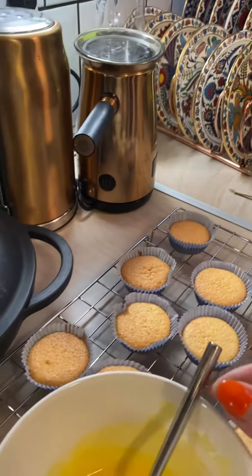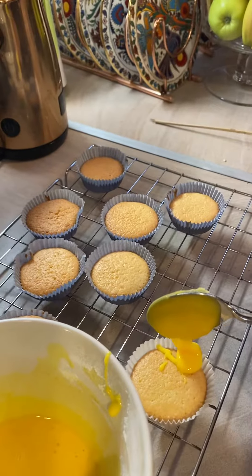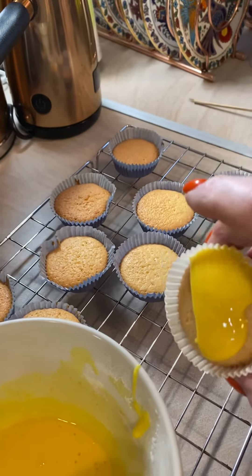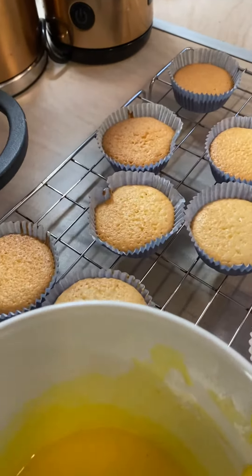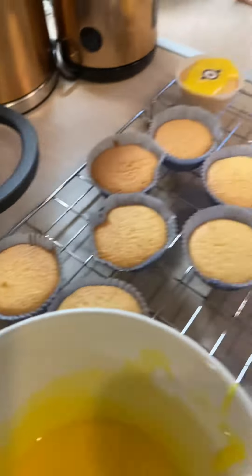We're going to decorate the cakes now. What you do is you just get that and drop it on the top of each one — try and get it in the middle. That one's done. You just tip it over like that, that's quite good. And then you've got a sticker there — put one of those on top. Yeah, that's good.